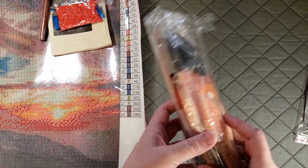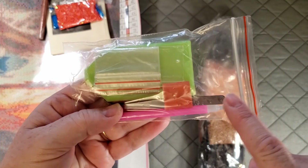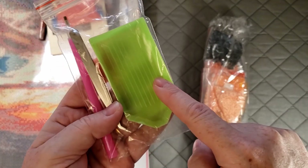The toolkit that came with it is just your basic generic toolkit: your pink pen, a set of tweezers, a small square of wax, a few baggies, and the green drill tray/boat.